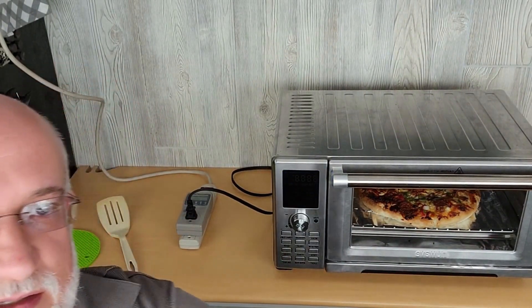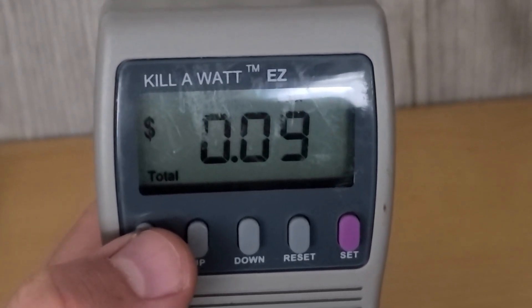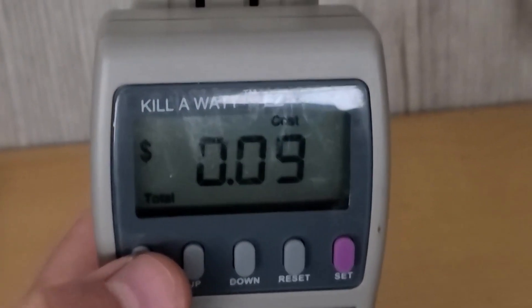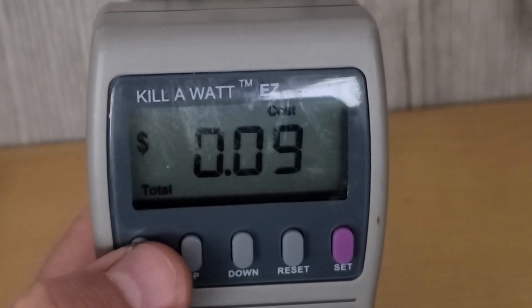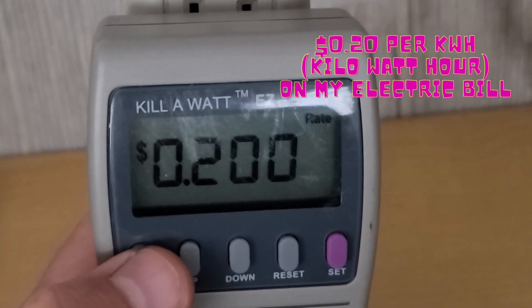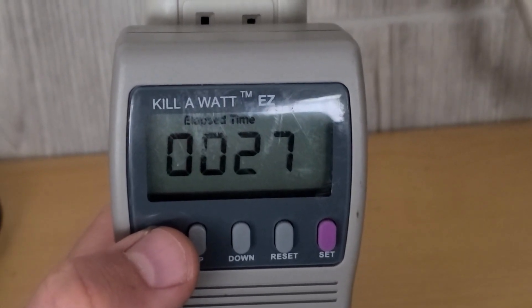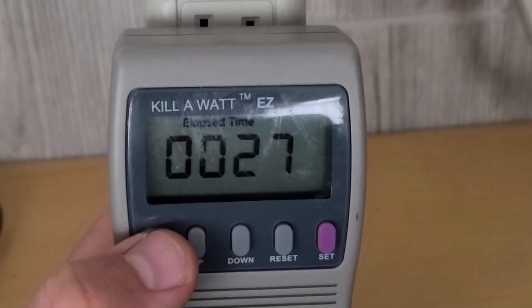Let's check the meter and see what it says we used. 9 cents if I was cooking it in the house — 20 cents is our rate. 0.45 kilowatt hours, or 450 watt hours. Total elapsed time was 27 minutes.